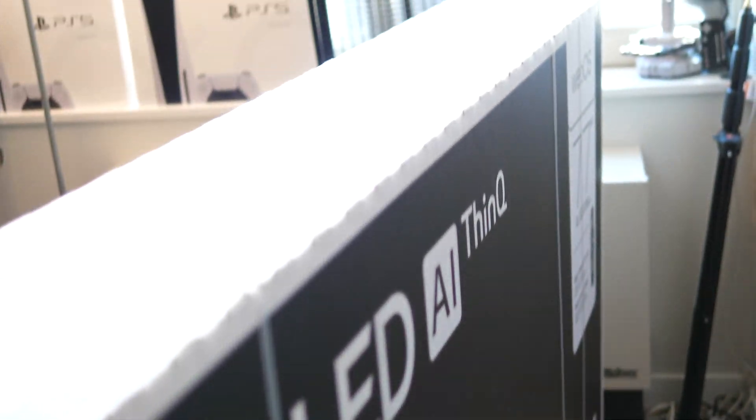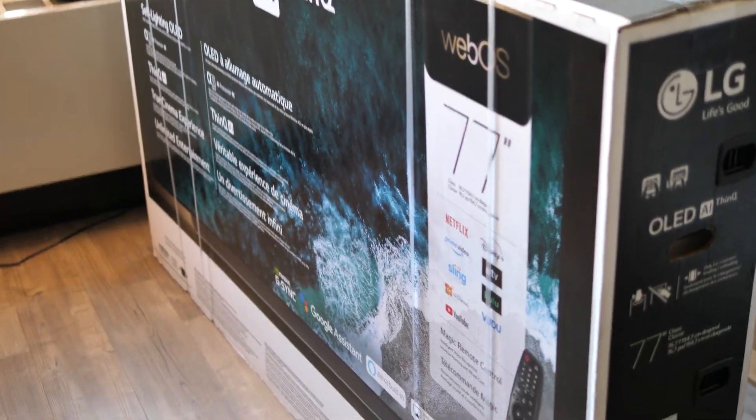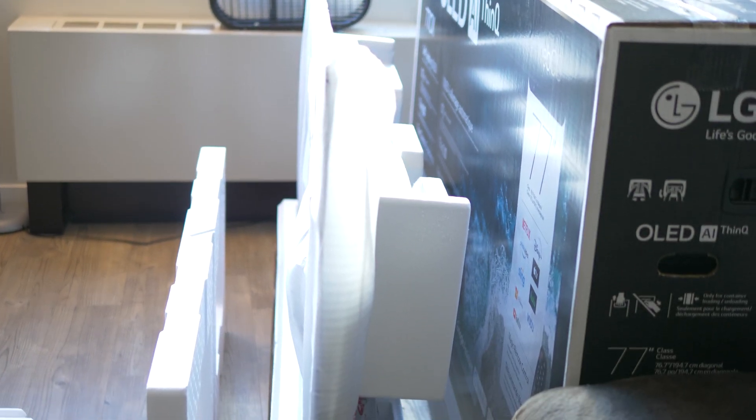A friend of mine just picked up a brand new 77-inch LG CX Series OLED TV, so of course I wanted to try it out. Let's lag test this thing, plus see how it works with the OSSC.